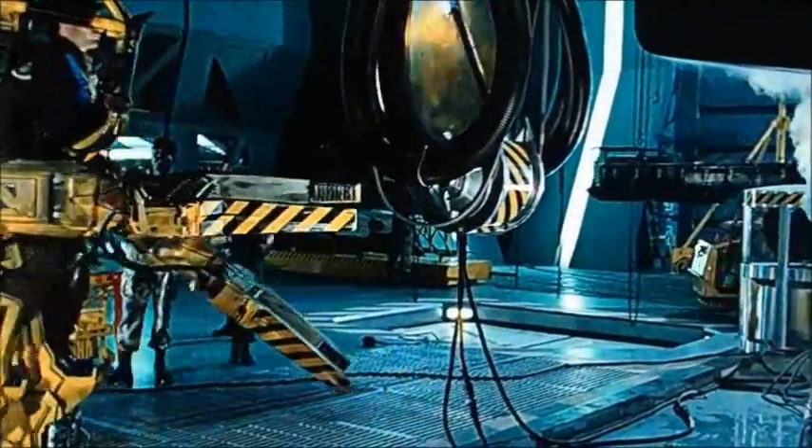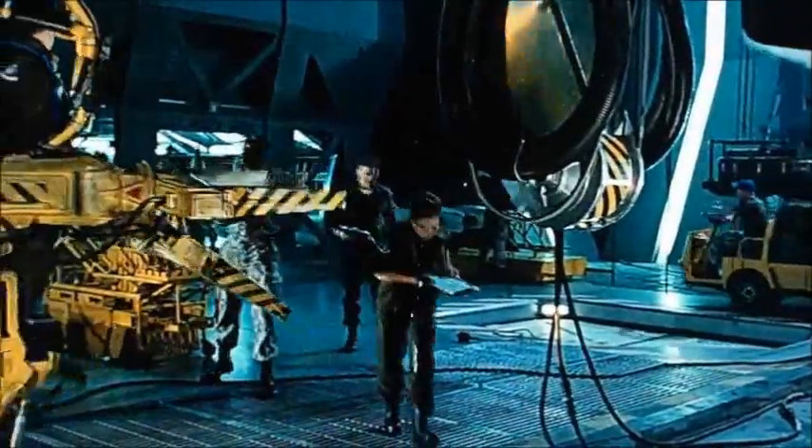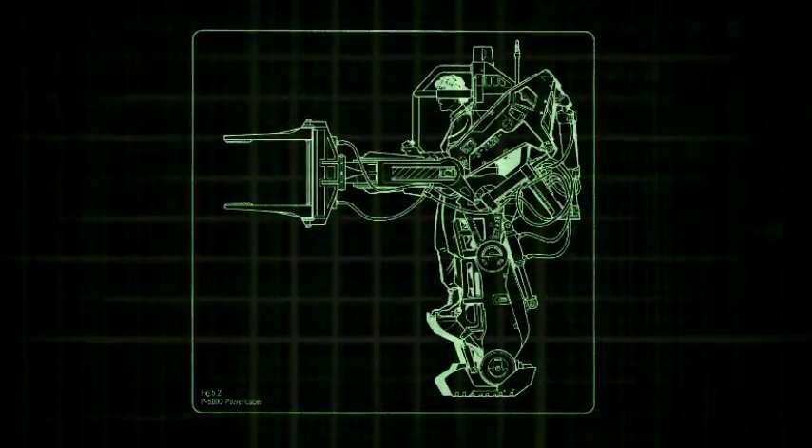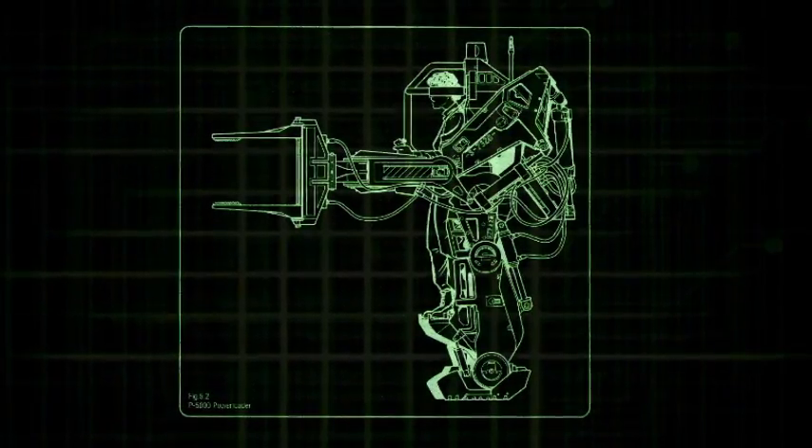These gyros can be rotated rapidly out of phase in order to decouple the chassis stabilization systems along a determined axis of motion, and to provide the necessary stability required for bipedal movement.